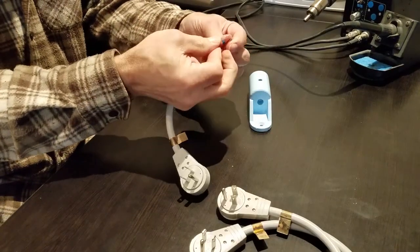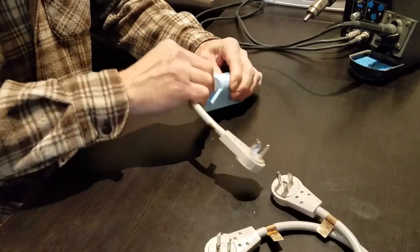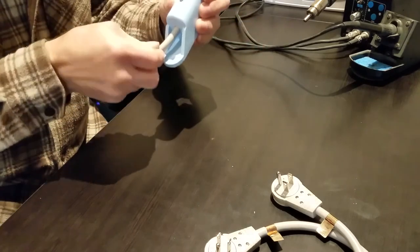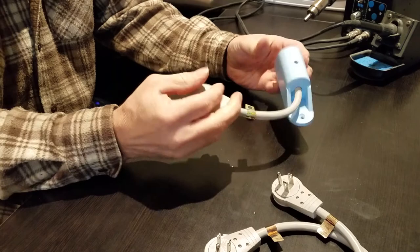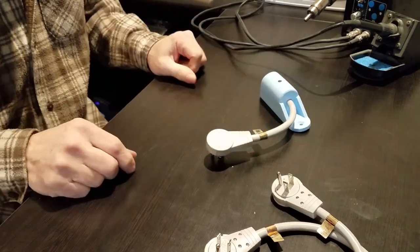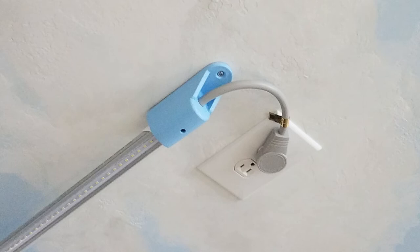Once the connectors are on and some heat shrink to protect them, they get inserted through the back of one of the cap fixtures. Once the LED bulb is slid into the back of that cap fixture, those wires are plugged into the end of the bulb. The bulb is only powered on one end — the other fixture is just there to help mount it to the ceiling, and we're done. This is what it looks like mounted to the ceiling. One screw goes into a stud in the ceiling, holds it rigid, and then it's plugged into an outlet that's switched at the wall.